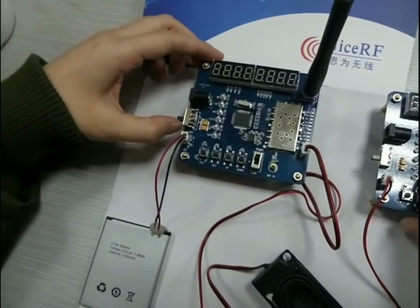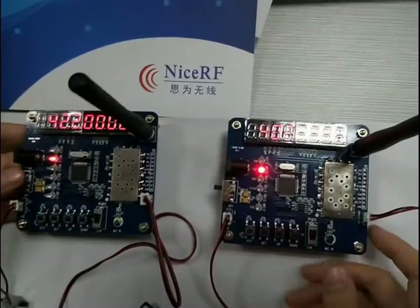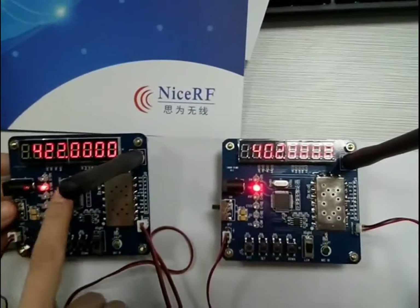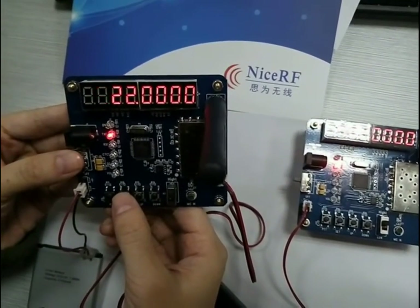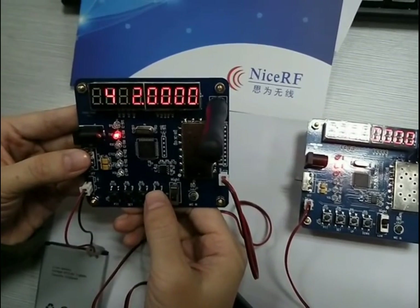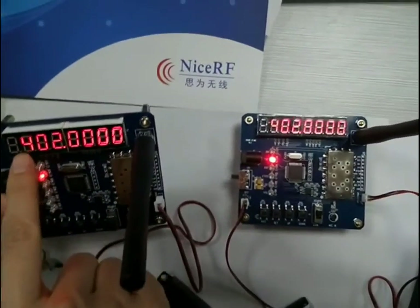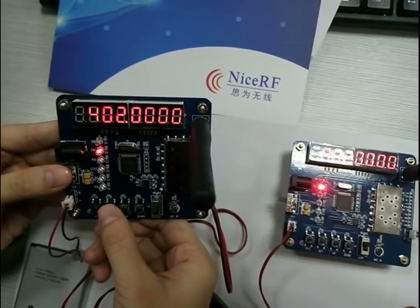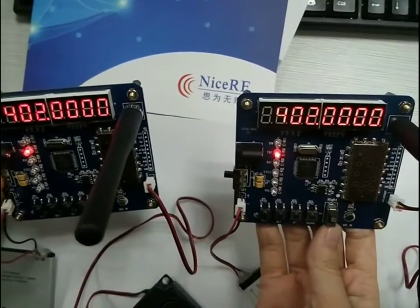Now let's power on the demo board. You can see the two units have different frequencies, so we must set them to the same frequency. Press the set button, then use the down button to adjust. Let's set both demo boards to the 402 frequency. Now they have the same frequency.